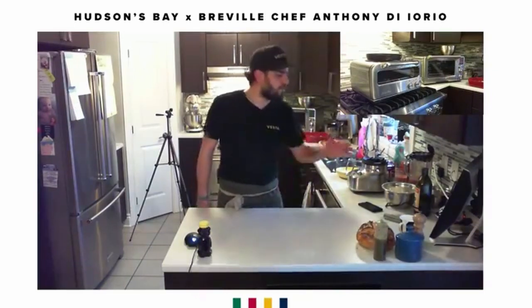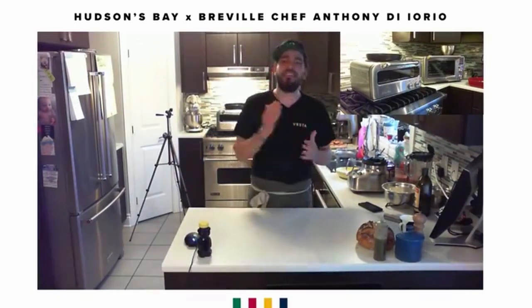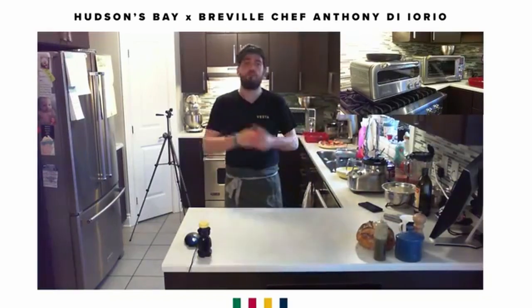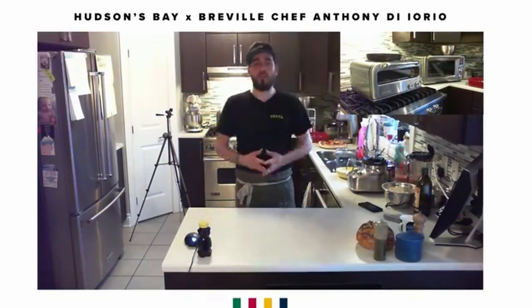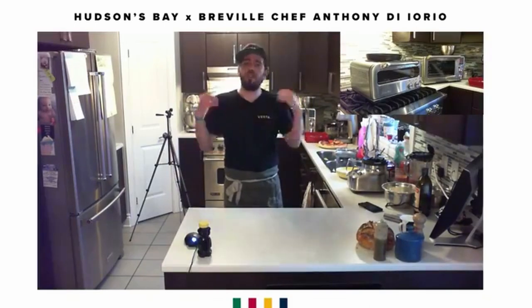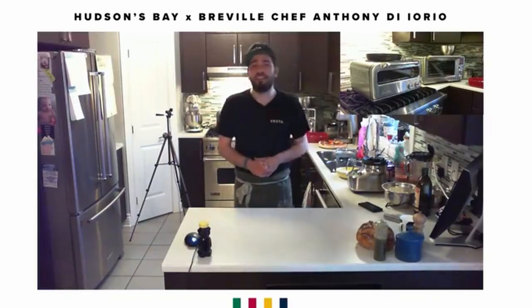We've been getting a lot of questions about our recipes — please check the chat for a link to sign up to receive all today's recipes in detail, step by step. They're foolproof. If you have further questions, contact a Breville rep or HBC rep and they'll pass them along to me. Ladies and gentlemen, it has been an extreme pleasure to do this show for you and to work with Hudson's Bay and Breville. Thank you very much, please stay safe, get creative in that kitchen, have a good time, and we'll talk soon!